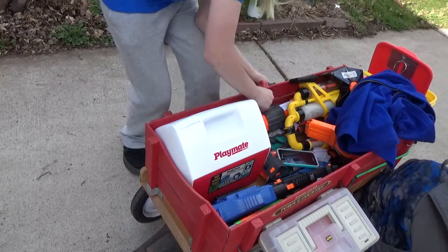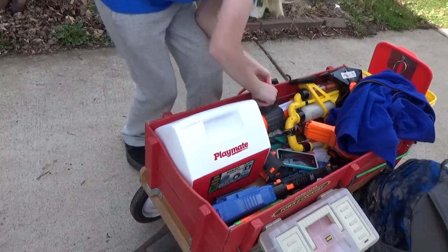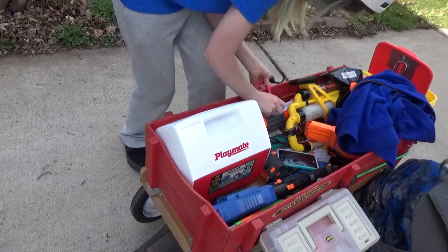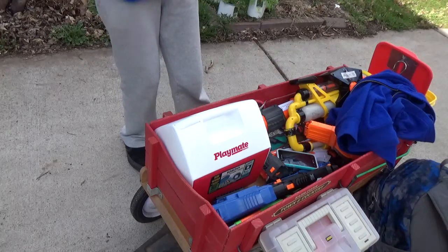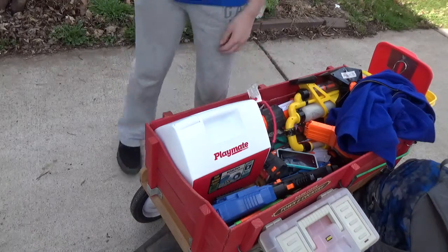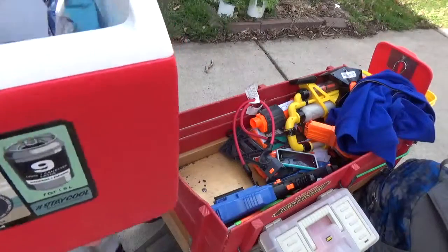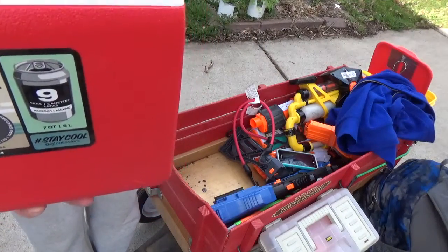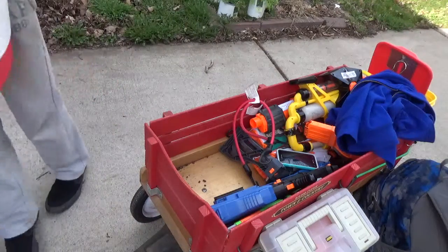So I have an Igloo Playmate cooler because it's nice and small and it holds enough beverages for all of my friends. This thing is mostly held together with bungee cords, and it keeps everything nice and cold. There are two little ice packs in there.